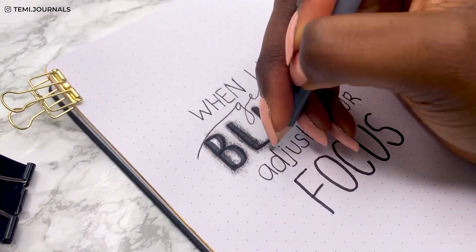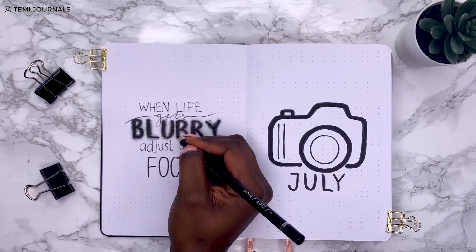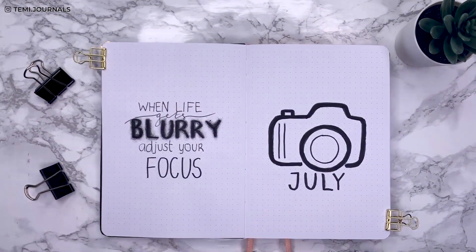I coloured around the blurry text just to give a little illusion of blur, and that's my cover page — I love how it came out.